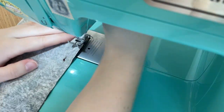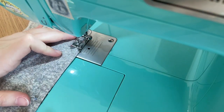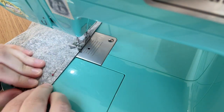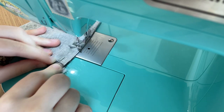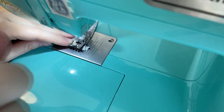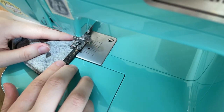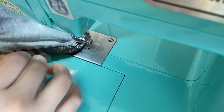Then I sewed the sleeve up to complete the sleeve construction. I also topstitched the rest of the allowance down that was not a part of the elastic channel, to make sure that the look remained continuous.